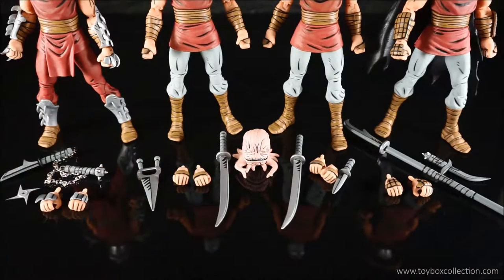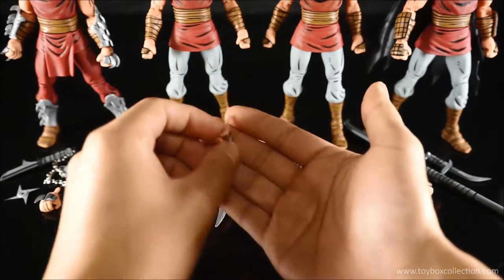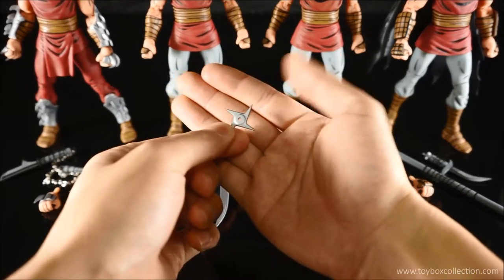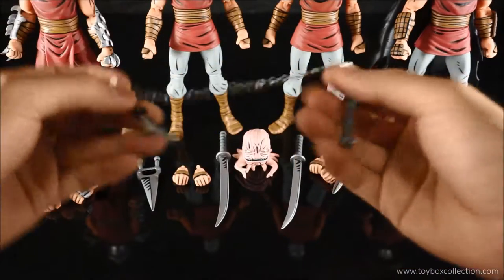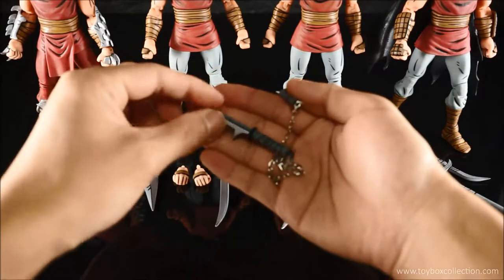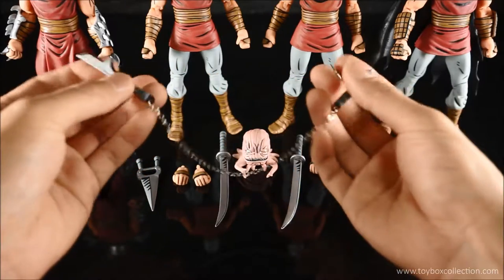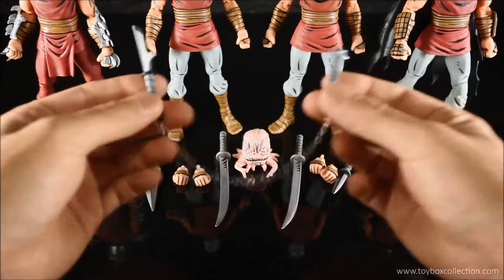Moving on to Shredder: he gets a pair of weapon-holding hands, a ninja star which is quite pointy, and one of these chain weapons — it's like a dagger on one end and a handle on the other, connected by chains. And this is a real metal chain, so that's pretty cool.